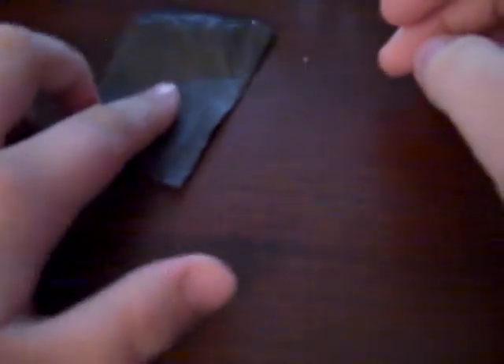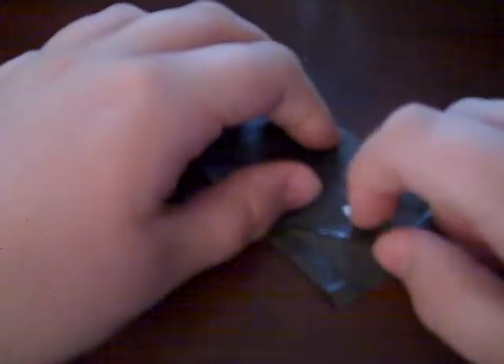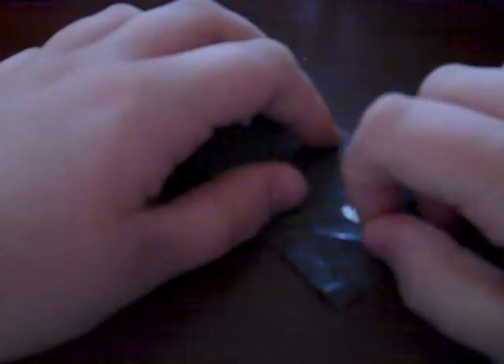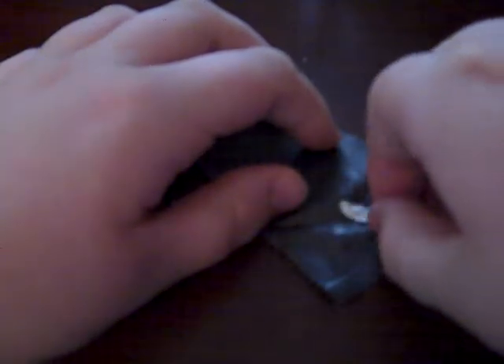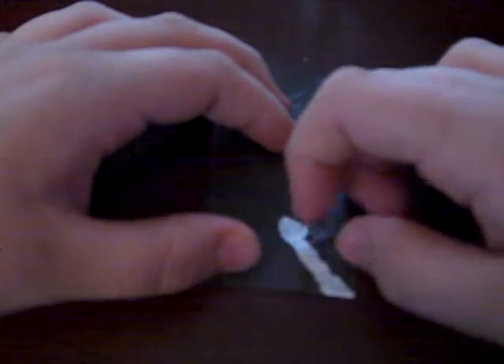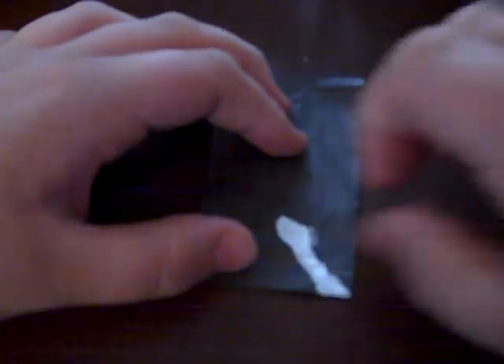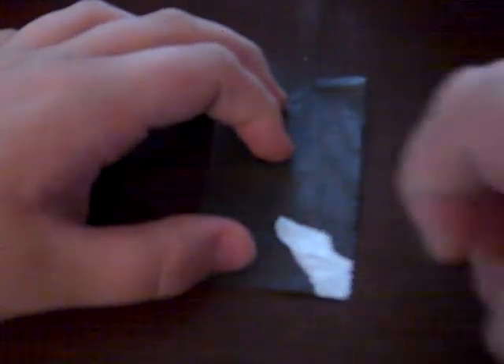Once you get it nice and soggy, you take one of your longer fingernails and you scrape at this. Try your hardest not to touch the foil under it, because you will take off the glue that makes it into a sticker. And if you press hard enough on the foil by accident, it will rip and destroy it.